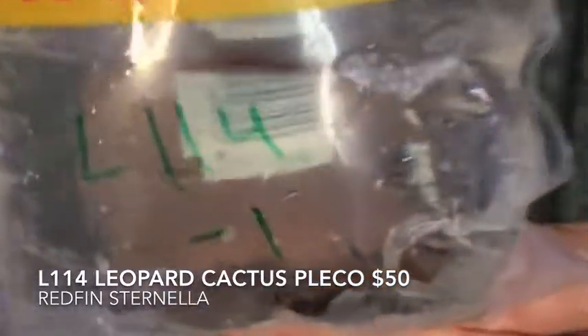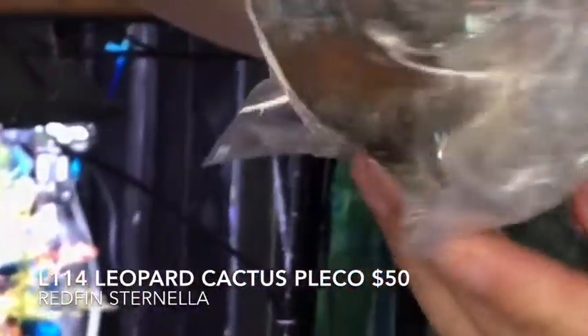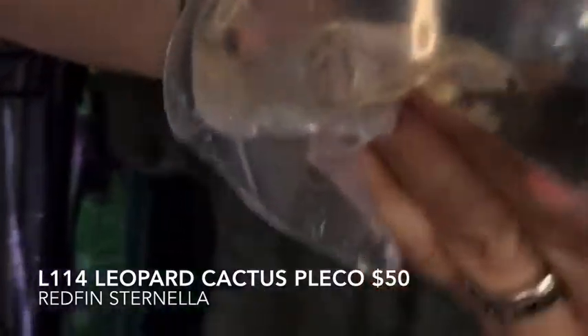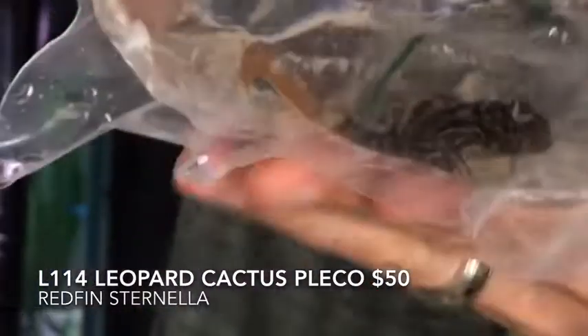L114 — those are the leopard cactus plecos. You've seen a lot of these in the videos because I keep buying them and you guys keep buying them, and they just keep flying out of here. Also in here we have tiny guys — these are Brigittae rasbora, or chili rasbora. They're better known as awesome little nano fish. They pop around like popcorn.